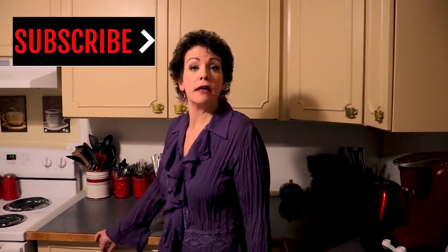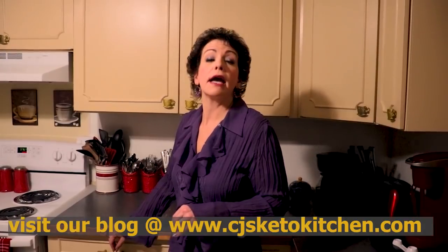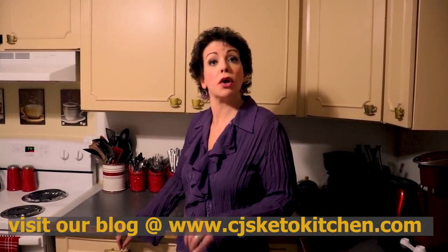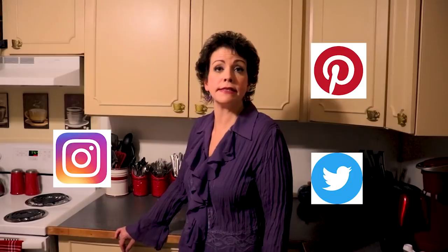Thanks for joining us again tonight. We hope you are enjoying our seasonal series and will stick around for the rest of our Christmas series. Please consider subscribing and hitting the notification bell so you don't miss the further recipes I plan on making. If you need any nutritional information, the full recipe, or other recipes we've made for this season and last year's holiday season, those can all be found on our blog at CJsKetoKitchen.com. We are also on Facebook, Instagram, Pinterest, and Twitter as CJ's Keto Kitchen. We hope you'll come back next time — until then, we'll see you!